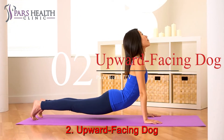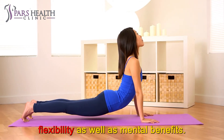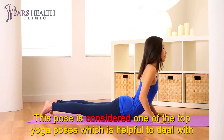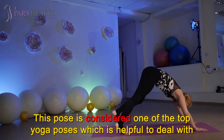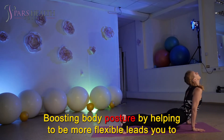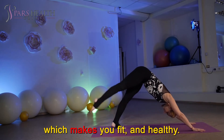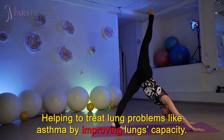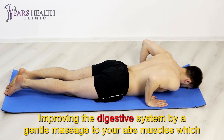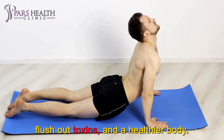Number 2: Upward Facing Dog. This pose is one of the most effective stretch poses which help improve strength, flexibility, as well as mental benefits. It fights tiredness and at the same time gives you a better sleep. This pose is considered one of the top yoga poses helpful to deal with mood disorders, stress, and depression. Physical benefits include boosting body posture by helping to be more flexible, preventing bones and joint injury, relieving spine and lower back pain, helping to treat lung problems like asthma by improving lung capacity, and improving the digestive system through a gentle massage to your abs muscles — including your stomach and liver — resulting in an improved digestive system, flushing out toxins, and a healthier body.